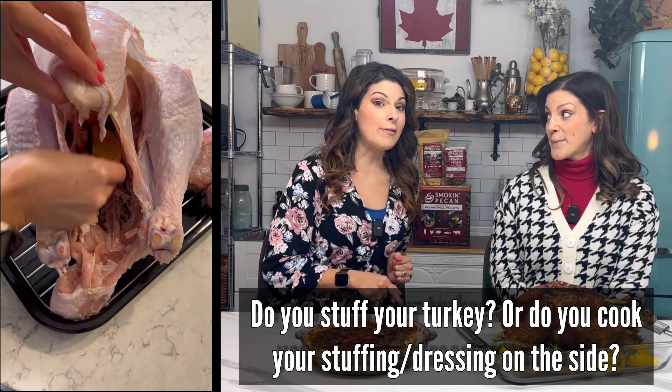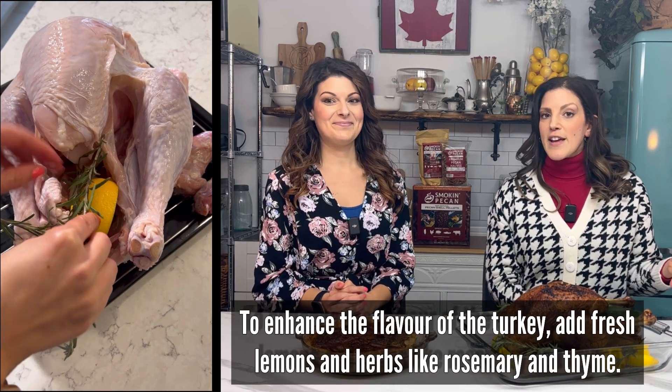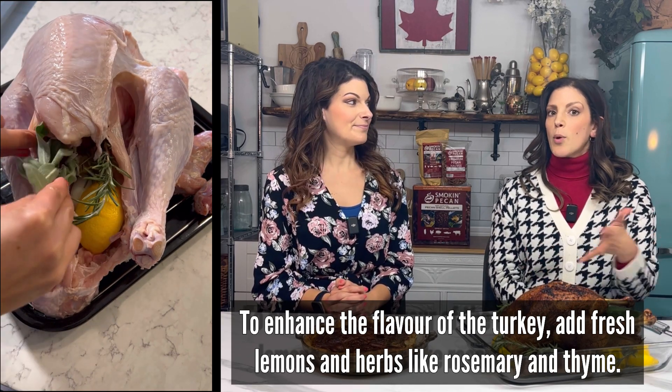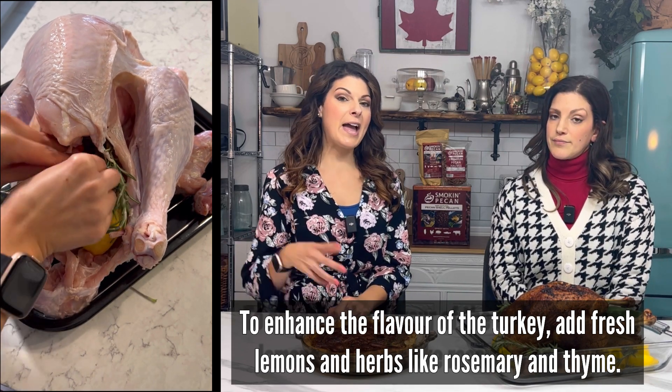We are on team unstuffed — let us know in the comments what team you're on. There are real reasons we don't stuff our turkey: if you stuff it, it takes so much longer to cook and the turkey itself will dry out by the time the stuffing is fully and safely cooked on the inside. If you're on team stuffed, you might want to come over to unstuffed. All you need to do is add flavor enhancers — we love going with citrus: lemons, oranges, even limes, along with onions and flavorful herbs like sage or rosemary.